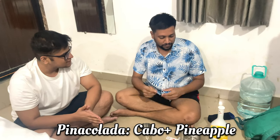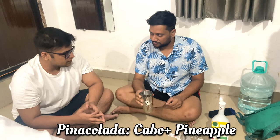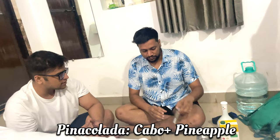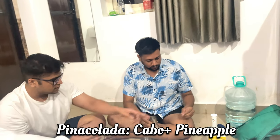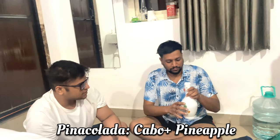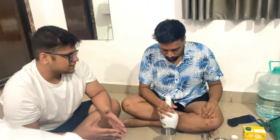First, what do we do? First we'll pour in the alcohol in fixed measurements to make the perfect blend. We are using Kahlúa today. There is another liqueur called Malibu — it tastes similar. Kahlúa is a local Goan alcohol which is quite loved by many.